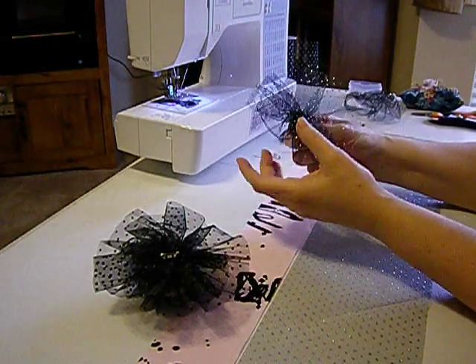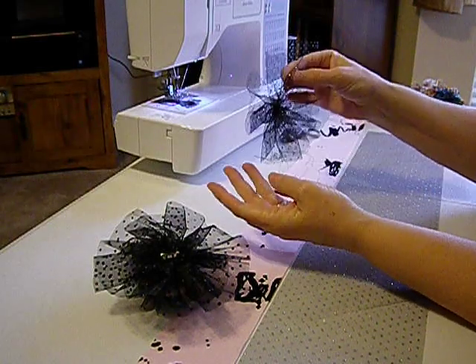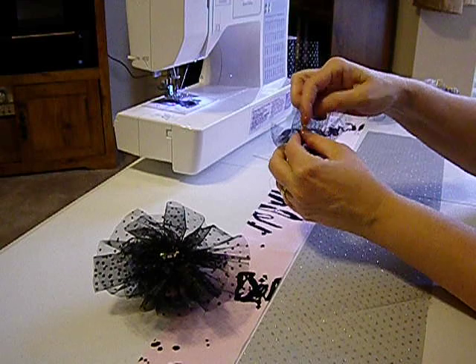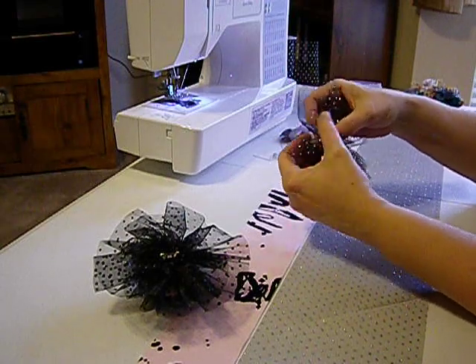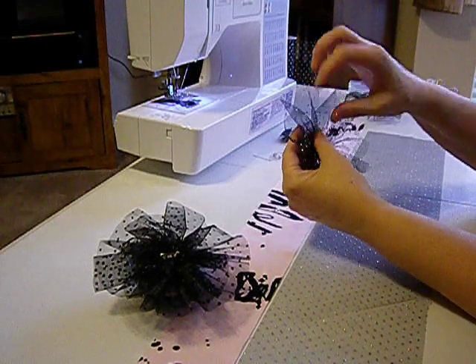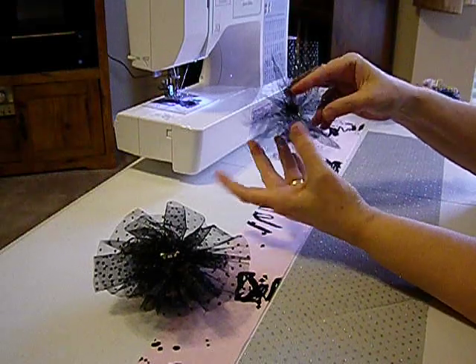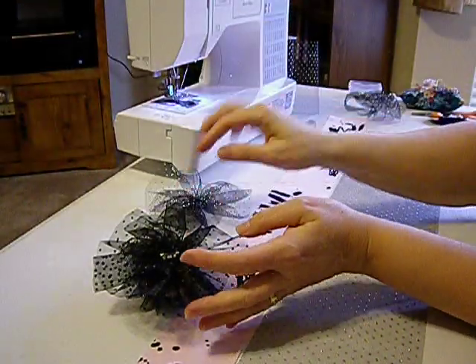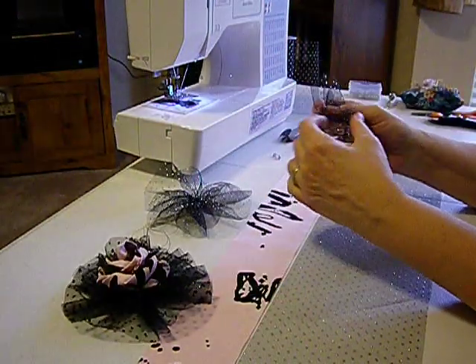Okay, so you've got that, which is the bottom of the first round. Bring that around and you get the first one. So there's round number one — the bottom round, which is this big one here.